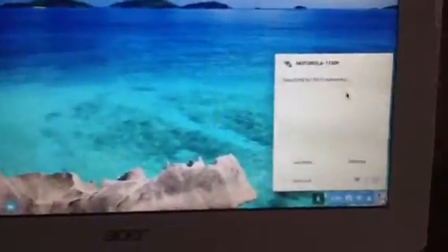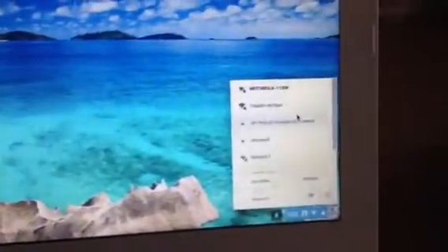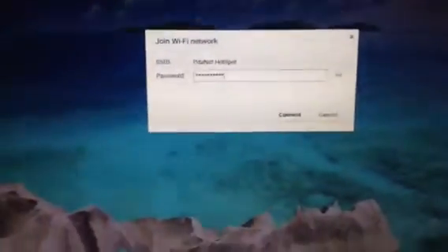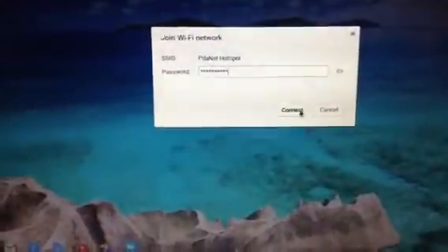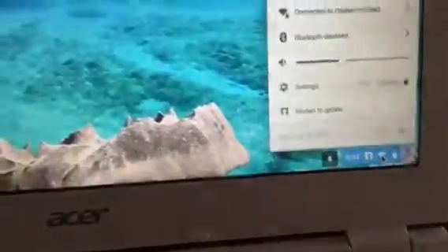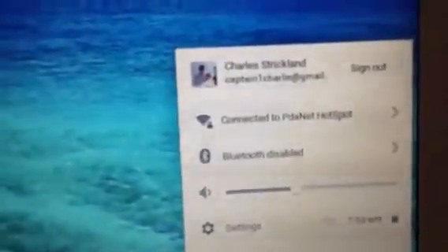Searching for Wi-Fi — PD hotspot. That's going to ask me for the password. Okay, it's connecting... it says connected to PD hotspot.